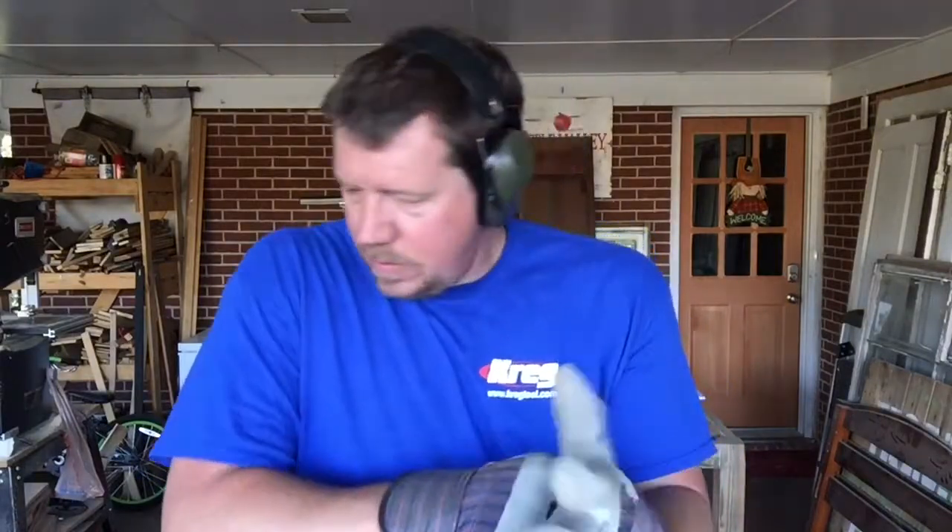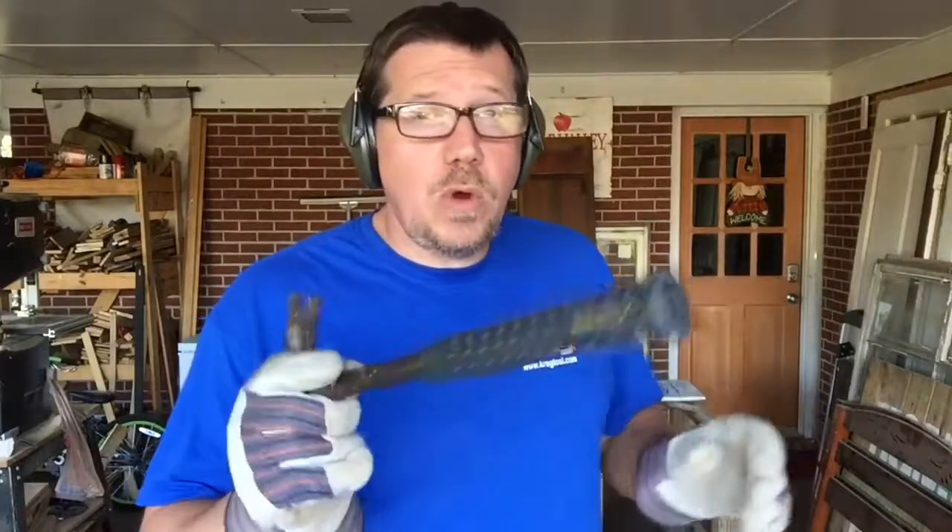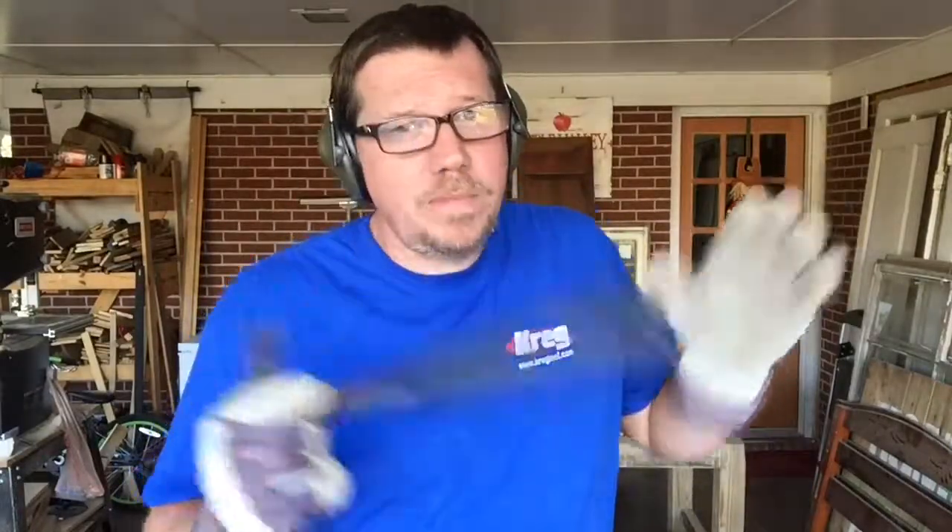Just so you'll know: earmuffs. Gloves, because the stuff will want to cut you and it's kind of nasty too. And my glasses and a hammer. Is this the hammer you're supposed to use? Probably not. This is what we're using and it's doing the job. So here we go.